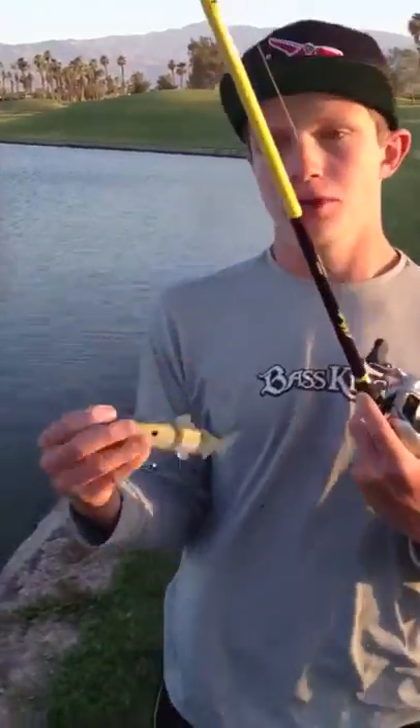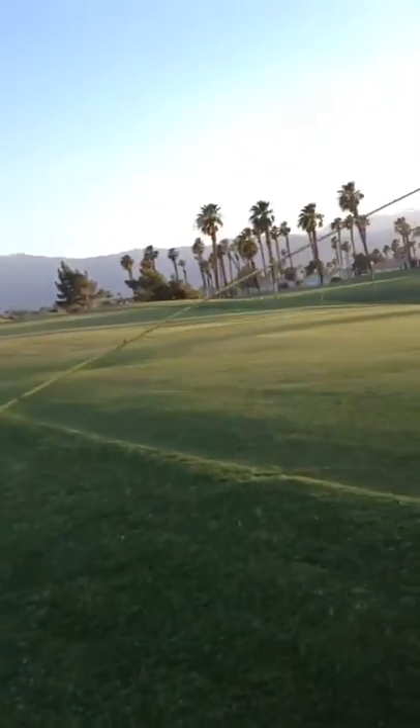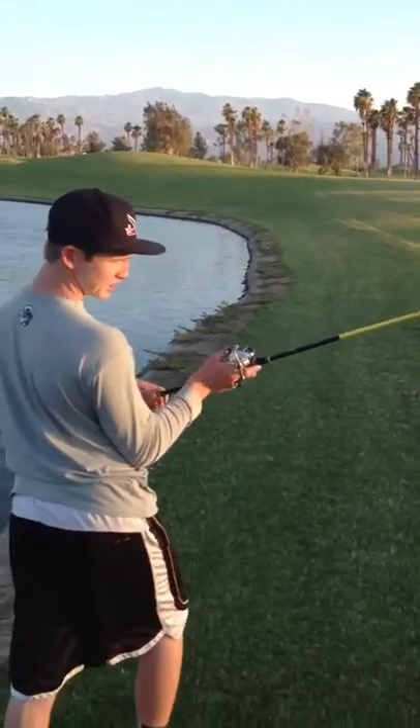Alright, so here's what we're doing here with Palm Desert. We're getting an evening bite here on the Spro Swim Baits, 6 inches in a Sexy Lavender Shad. I'm fishing 50 pound braid with a 7'2" fast action rod.